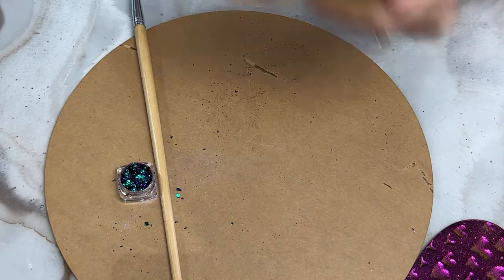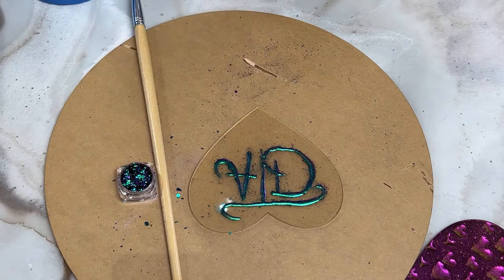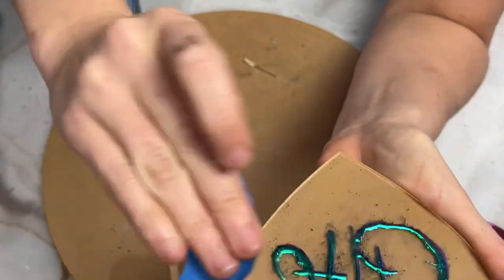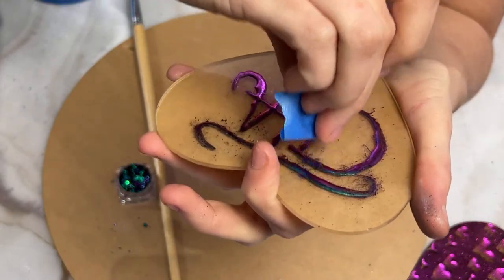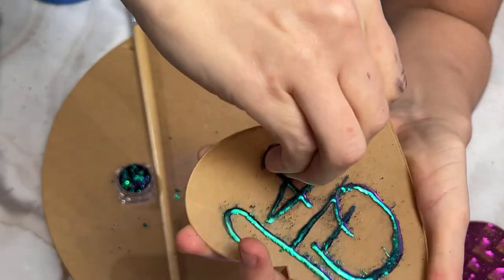Also, if you're going to try to blow things off of your pieces, make sure that you don't do it over your mica jar — I've done that and it's not a good time. I'm taking a piece of tape just to show you that you can also just use tape to pick up any extra mica that you can dust off or scrape off.